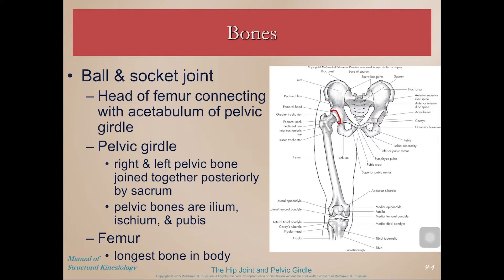We have what's called the pelvic girdle, which is composed of a right and a left pelvic bone joined together by the sacrum. Here I'm outlining one of the pelvic bones on one side, and the sacrum is here between them, with one on the other side as well.